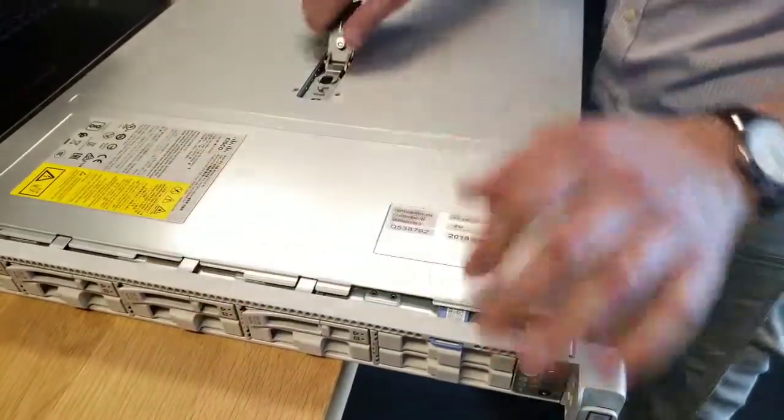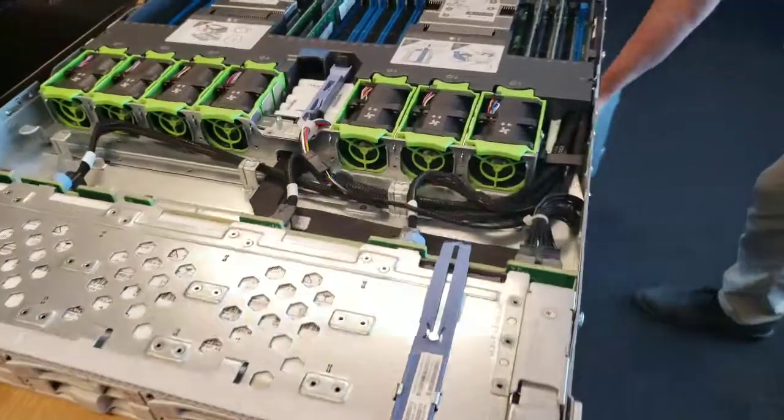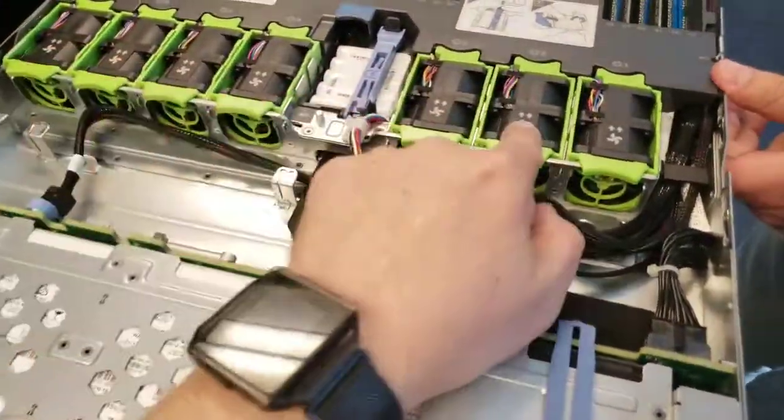So Andrew's going to pop the lid. There we go. We've got our thermal section right here — all of our thermals.